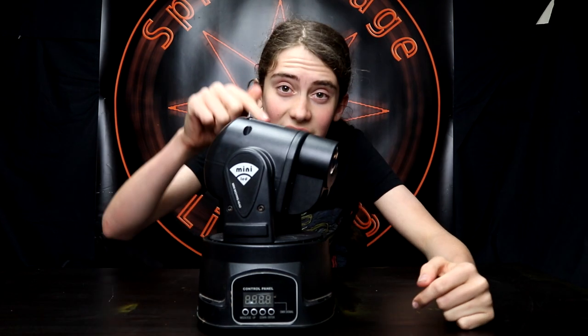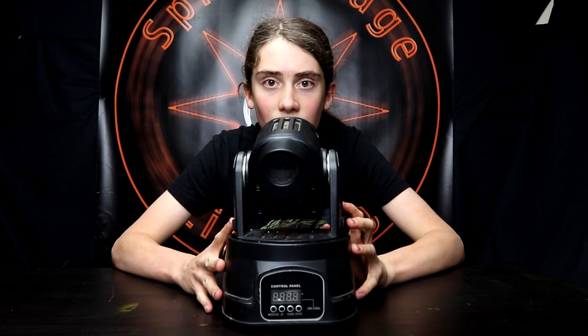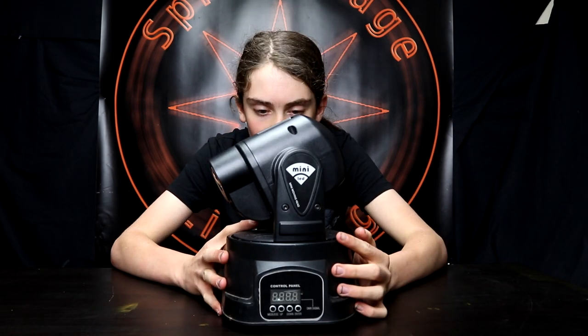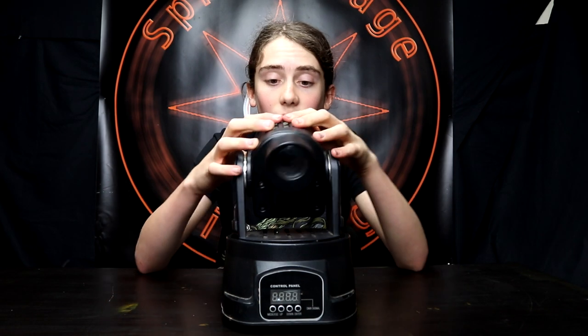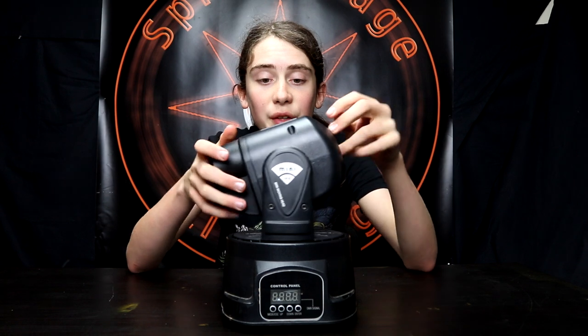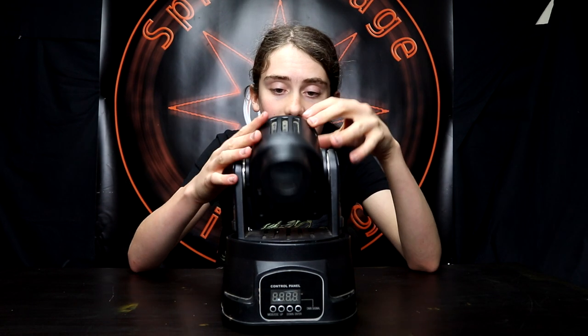First off, I'd like to mention that this is actually the first ever moving light I owned. I don't know if you've seen the video already, but I reviewed the mini controller from QTX Light, and I thought, why not review this? I'm gonna put it out there — yes, it is from a Chinese company, but don't have any doubts on it yet because we're gonna have a little review and we're gonna look through it together.